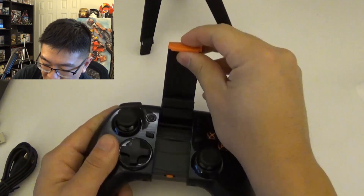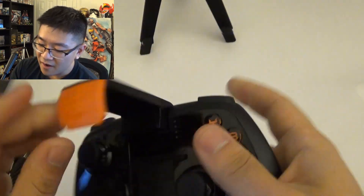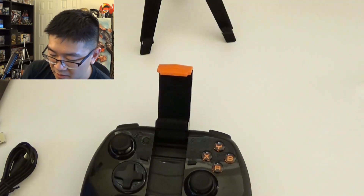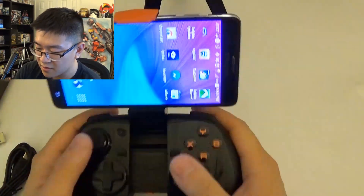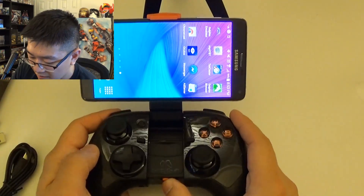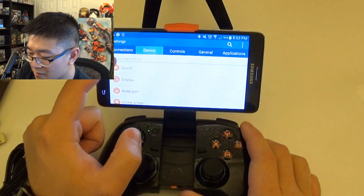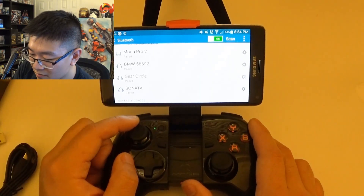Let's go ahead and try to put my phone in here. You extend it — yeah, there we go. That's actually kind of cool. That's a clever way to lock your phone in. It takes a little bit of force but you push this out and it locks back in — a really clever move on their part. It locks in pretty well. That's the perfect angle. Let's go ahead and turn it on and connect it. Going to Bluetooth connections — there we go. MOGA Pro 2, and it's paired.